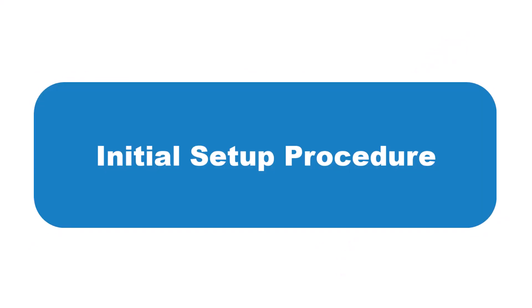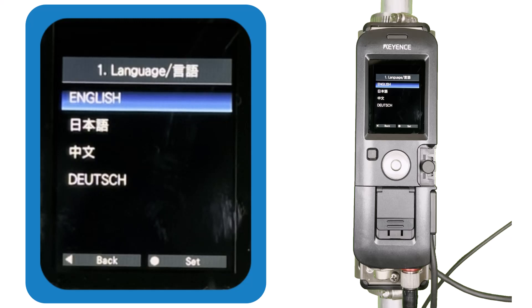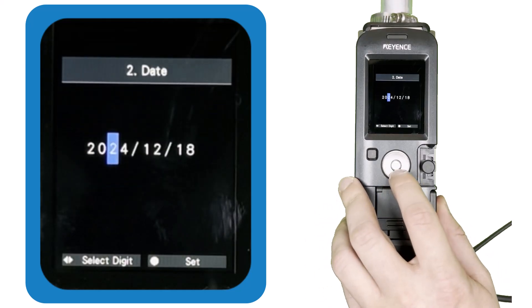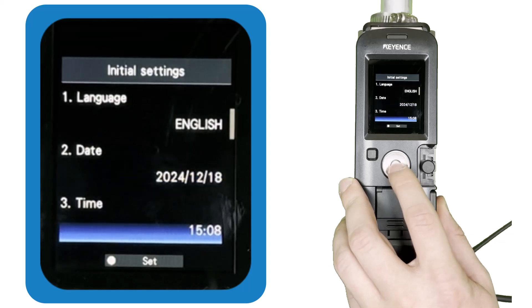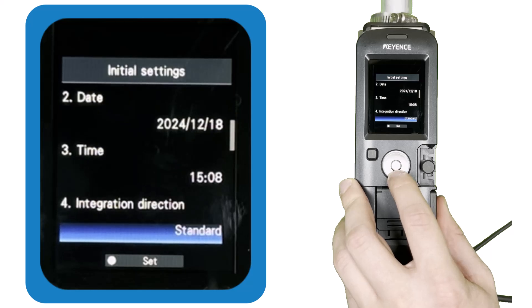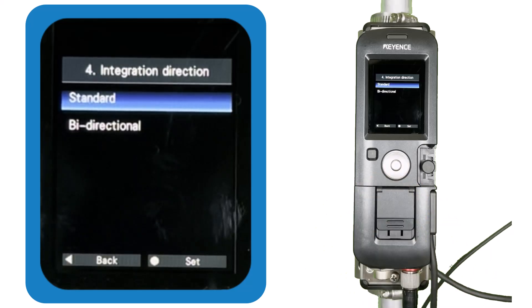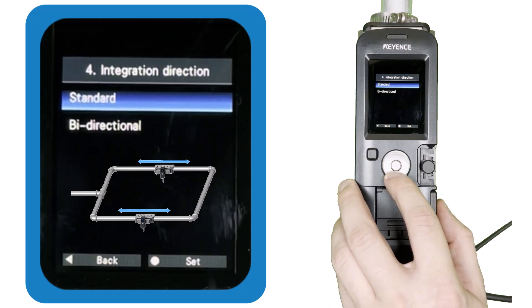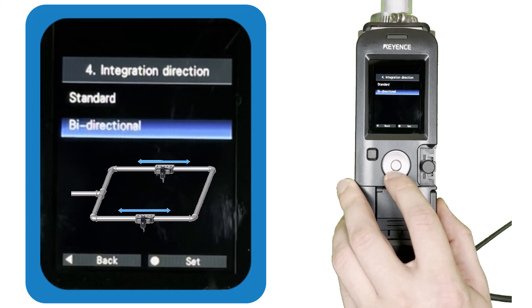Now that the FDG is mounted to the pipe, we just need to cover the settings to get the sensor working correctly. When you power on the sensor for the first time, you'll need to complete the initial settings before it will operate. Enter your preferred language, then input the date and time in the format shown on screen — this is important because it is applied to the automatic data recording function. For integration direction, choose standard unless the FDG is on a pipe loop where gas could flow either direction, in which case choose bi-directional.